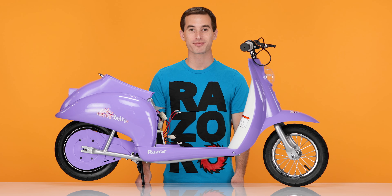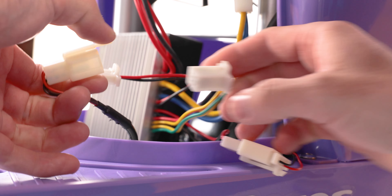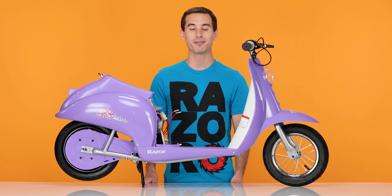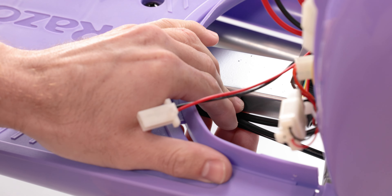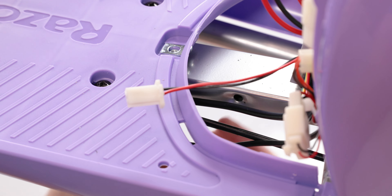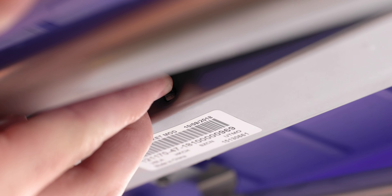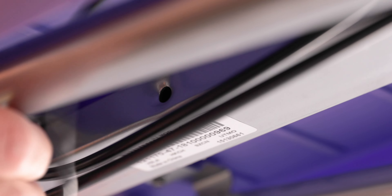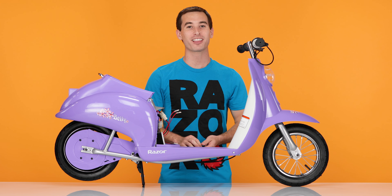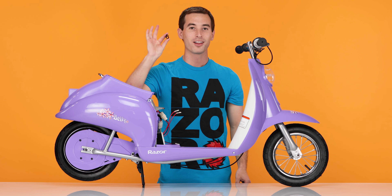Throw the zip tie away. Now let's disconnect the throttle plug. Look for the plug with the 2 orange wires and the 2 brown wires. Pinch the connector clip and separate. Now we can move on to removing the 3 clips underneath the body. Press down on one side of them and pull them straight back and out. This may take a little finagling. All three clips are removed.